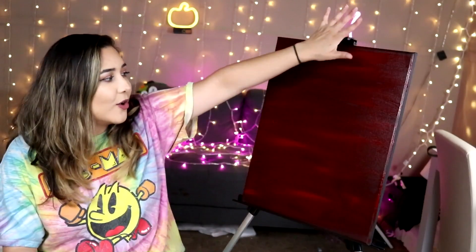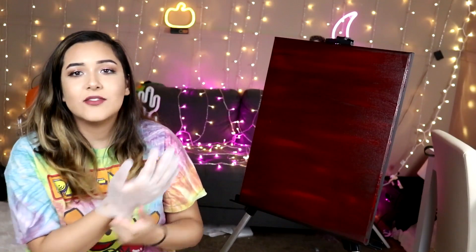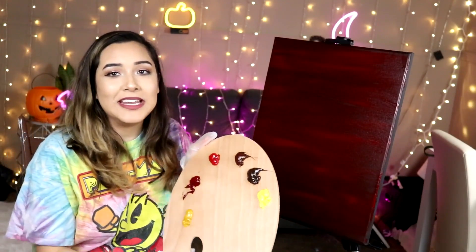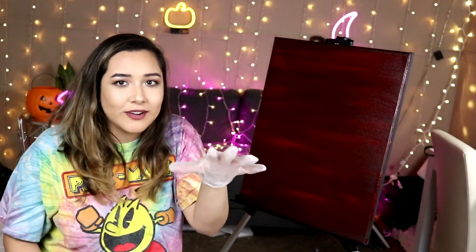I have my canvas all ready to go. I have it all prepped. It's ready for painting. And yeah, I feel like we can just start. Why not? Unlike last video, I am prepared. So this time, I'm going to try to put the actual paint on the canvas, instead of everywhere else.